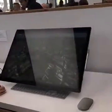Hey everybody, Stan Horacek here for Popphoto.com. I apologize it's a little noisy in here. I am at the Microsoft event where they are announcing the brand new Microsoft Surface Studio.